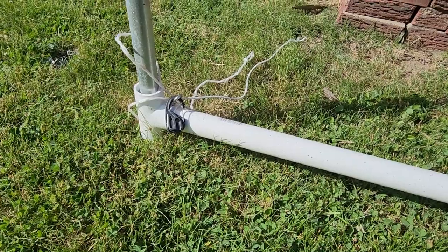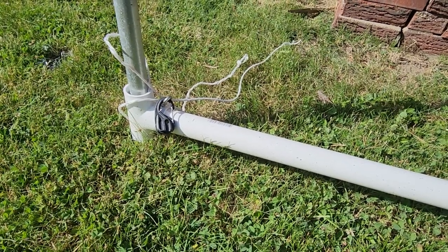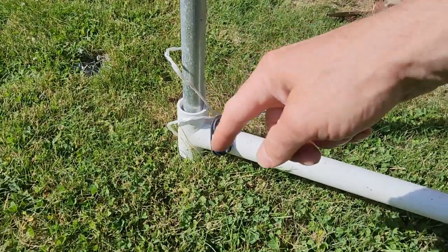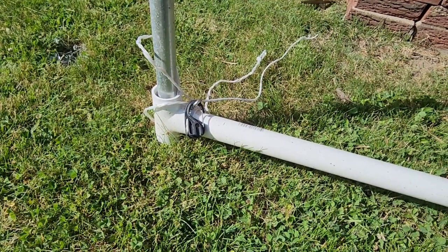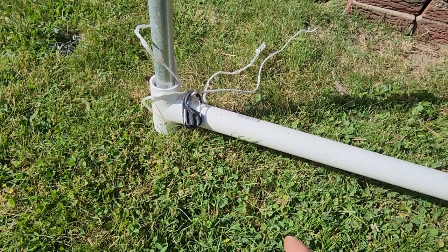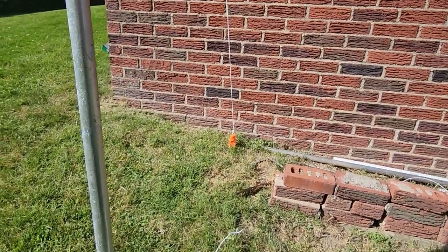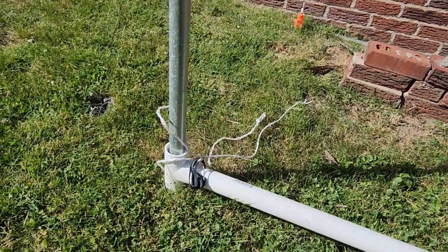The frame consists of inch-and-a-half PVC pipe. For the corners I use fence rails — these are 10-foot fence rails — and the rest is PVC. The fence rail only goes down about eight inches deep, just enough to keep the bottom from kicking out. The guy ropes really keep it locked in place.